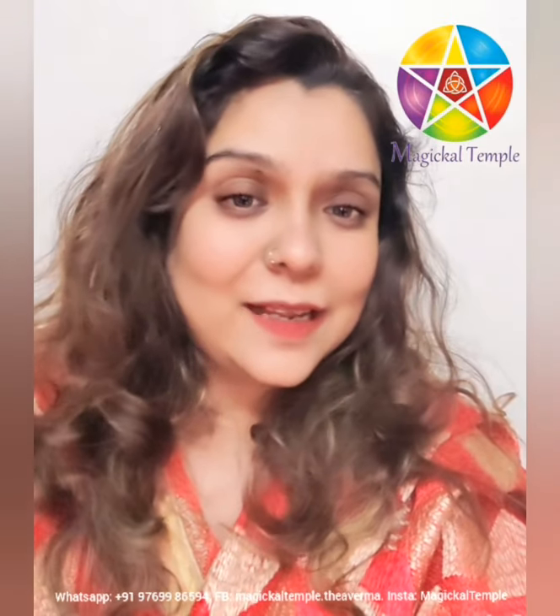Hi everyone, this is Thea Varma here from the Magical Temple, back again. There were a lot of questions that we received from the video on the debt relief, and even after posting the snap, a lot of you were confused about the shank that had to be used.